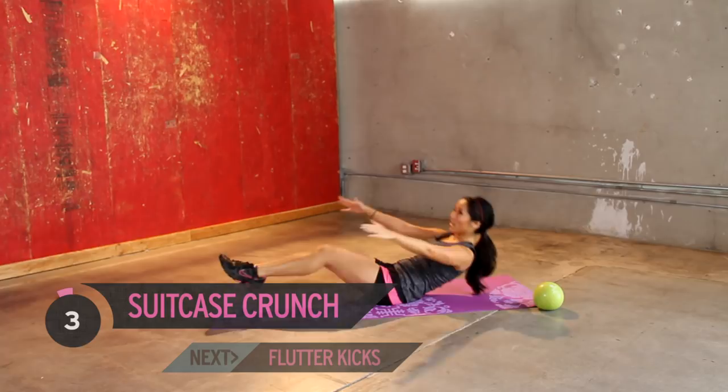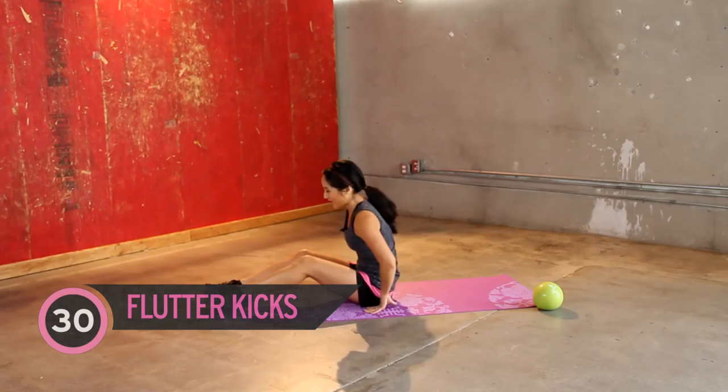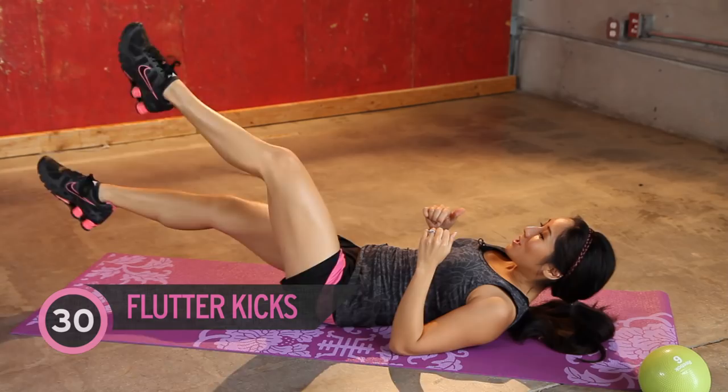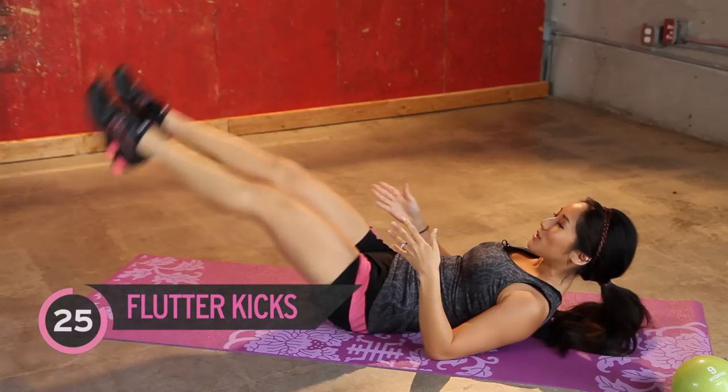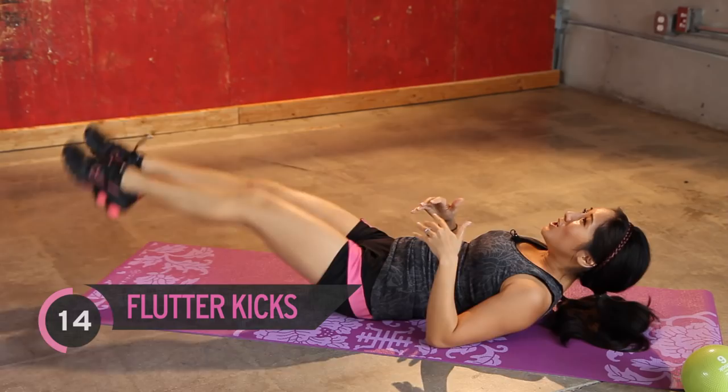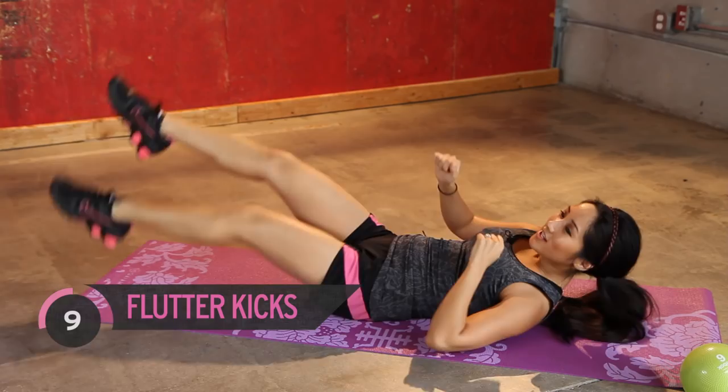Remember what's next? Flutter kicks. We are almost done, so do not bail on me — you better be watching this until the end. Jump on in, 30 seconds. Point your toes. Get some flexion in your calves. Let's bring it lower. Little baby flutters. Keep it up. If you need to, bring it up. You got it. Burning. Not done yet. Hold on there. Couple more. And five, four, three, two, one.